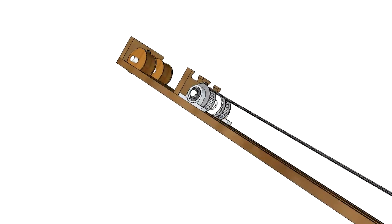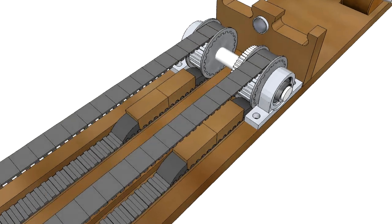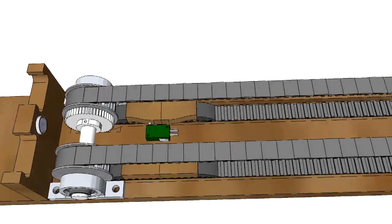As a protection, end stop blocks are mounted on the two timing belts. The rubber ends will block the drive at the limits of its travel. The end stop blocks will also activate end stop switches. There are two end stop switches at both ends of the drive.